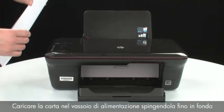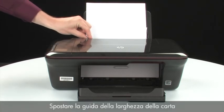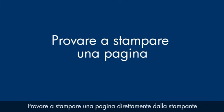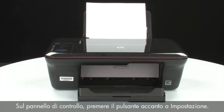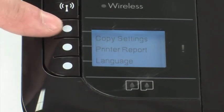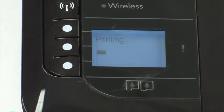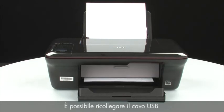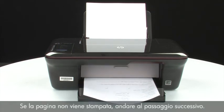Load paper into the input tray until it stops. Slide the paper width guide inward until it stops at the edge of the paper. Do not push the guide in so tightly that it starts to bend the paper. Try printing a page by pressing Setup, then Printer Report on the control panel. If the page prints successfully, the issue is resolved and you can reconnect the USB cable and resume printing as normal. If the page does not print, go on to the next step.